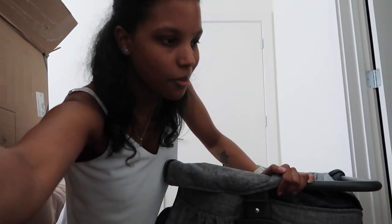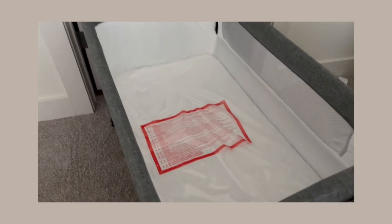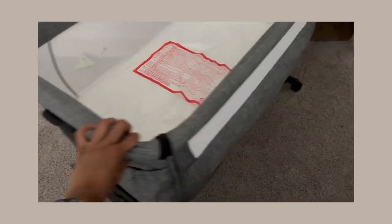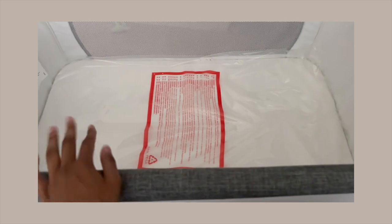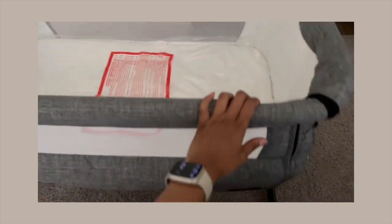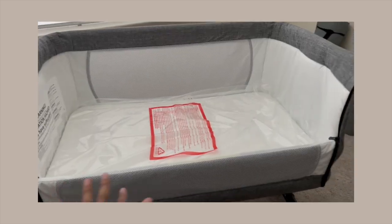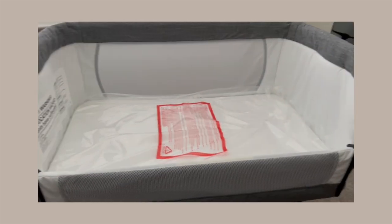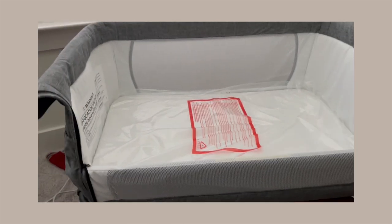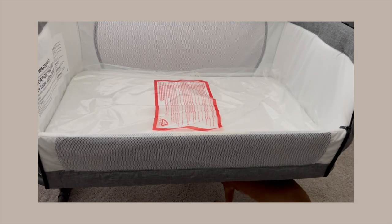My camera's about to die so I'm gonna charge it and I'll get back to you guys when I have a completed bassinet. Okay, so I finally got it together. I didn't take it out of the plastic because baby's not here so I don't need it to get all dusty beforehand, but it's all put together. Ignore my dog — this is what it looks like with the sleeper part down. I couldn't figure it out but I finally got it. It's cute. It looks oh so weird.